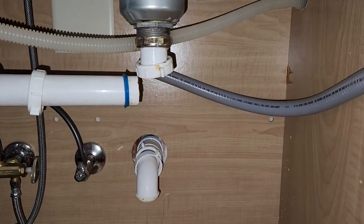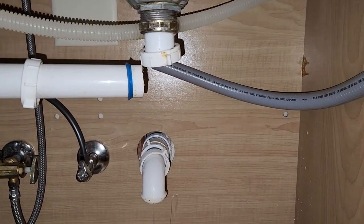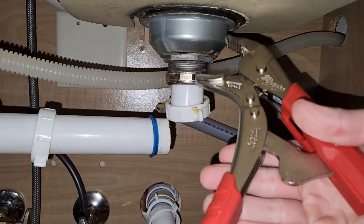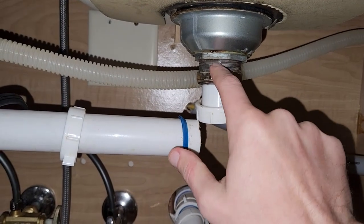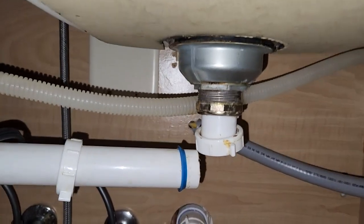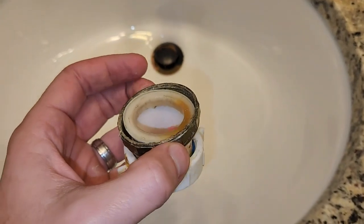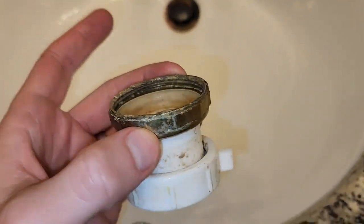I took the piece of pipe that was connected off and it smells like complete and utter garbage — very, very gross. Now I am going to take a pair of vice grips and unscrew this, because this is where the leak is coming from. When we had the water running, you could see it's leaking from between here and here. I think what I have to do is clean this out and then put some pipe thread around the bottom of the drain.